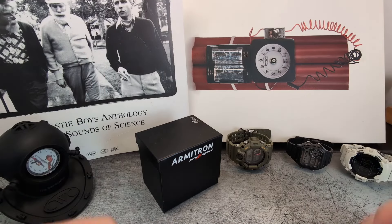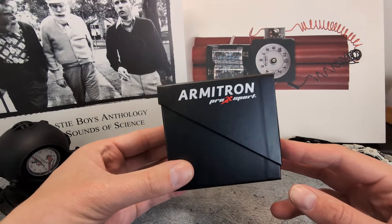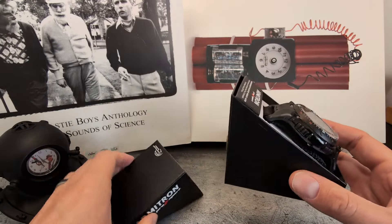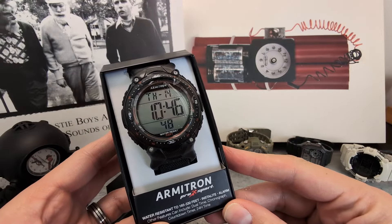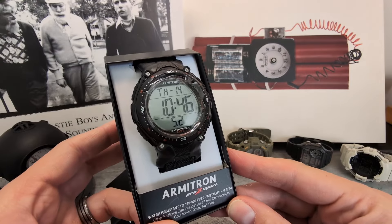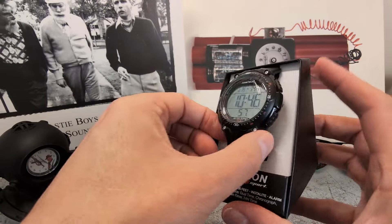G'day guys, welcome back to the Time Bomb channel. This is a watch review of the Armitron Pro Sport 40/8159. This is the first Armitron I've had on the channel — it's a brand I've known about for ages but never gotten around to buying. There's a lack of pretentiousness about the brand that I really like.